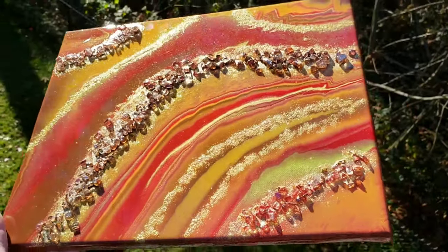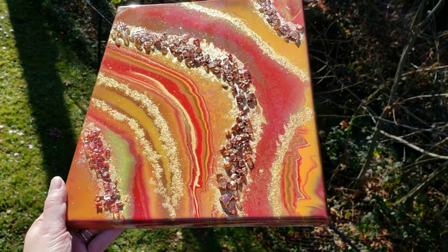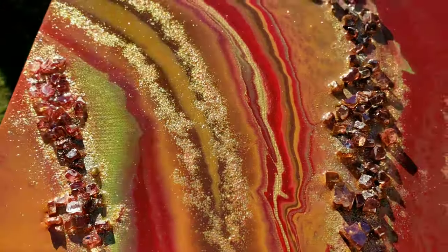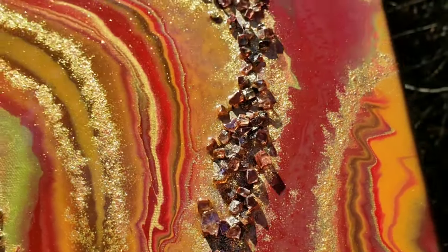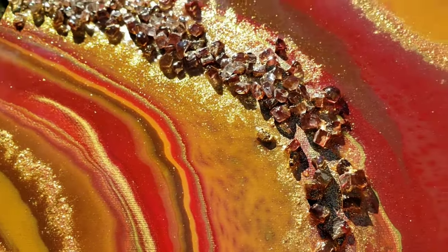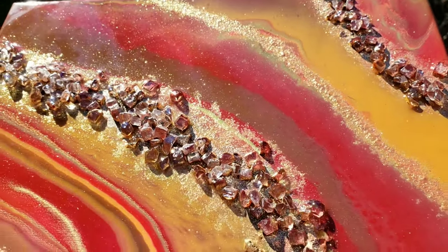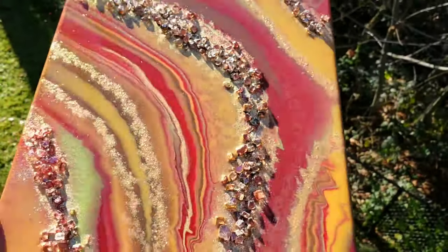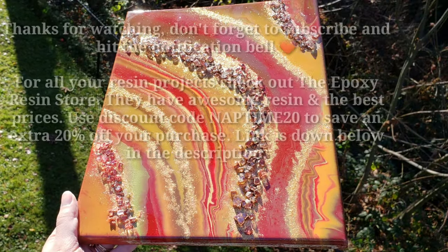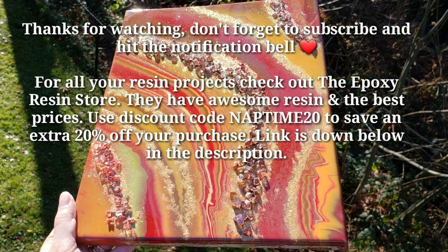I hope you guys are all doing well and having a great day. Thank you so much for watching this video — I appreciate you all so much. Let me know what you think of this one down in the comments. If you need any resin, definitely check out the Epoxy Resin Store and use code Naptime20 to save 20%. Also check out Primal Flow Paint if you want to get some of the premixed ready-to-pour paints — they're so awesome and easy to use. I'll see you guys on Monday for another video. Thanks for watching, bye!